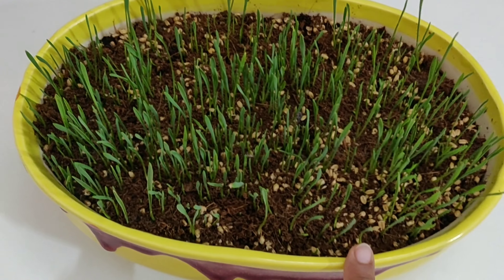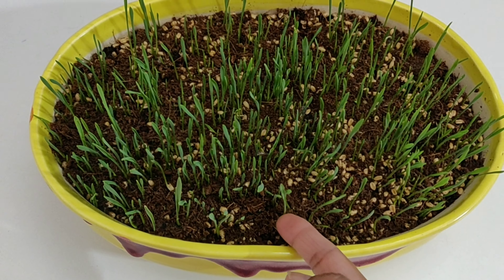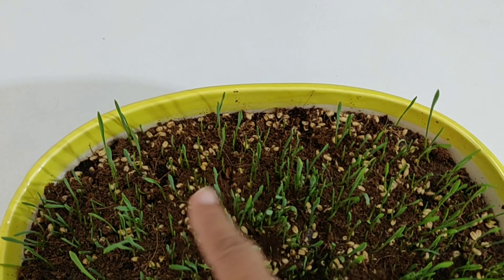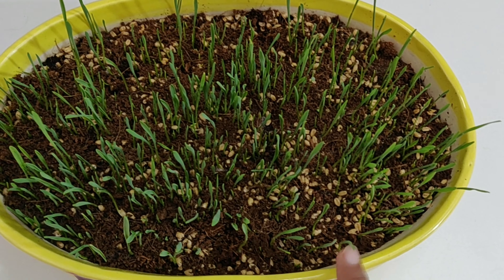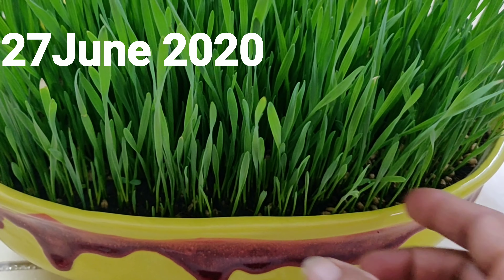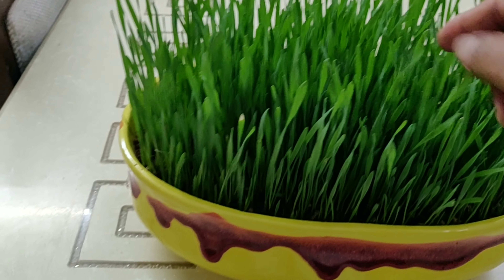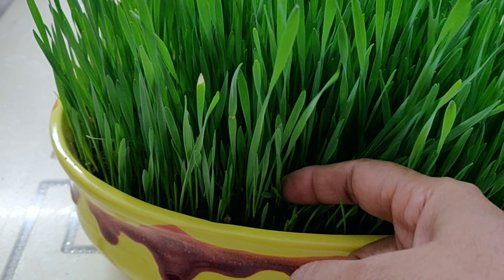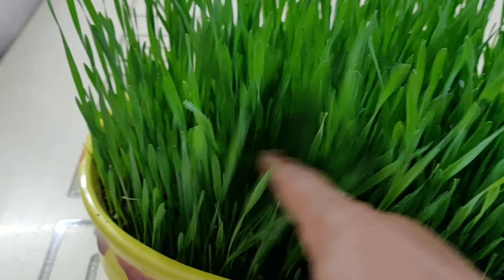And this is the clip of 23rd June. You can see many seeds have grown up to the height of almost 2 inches but still there are some seeds which are yet to sprout. And after this, I didn't cover the pot with newspaper but kept on watering it nicely every evening. And this is the clip of 27th June. In just 8 days, the wheatgrass had grown to the height of almost 5 inches, while there are places where they have not grown more than 3 inches. These are the ones which were not able to sprout till 23rd June. They sprouted late and so couldn't grow as long as the other ones.